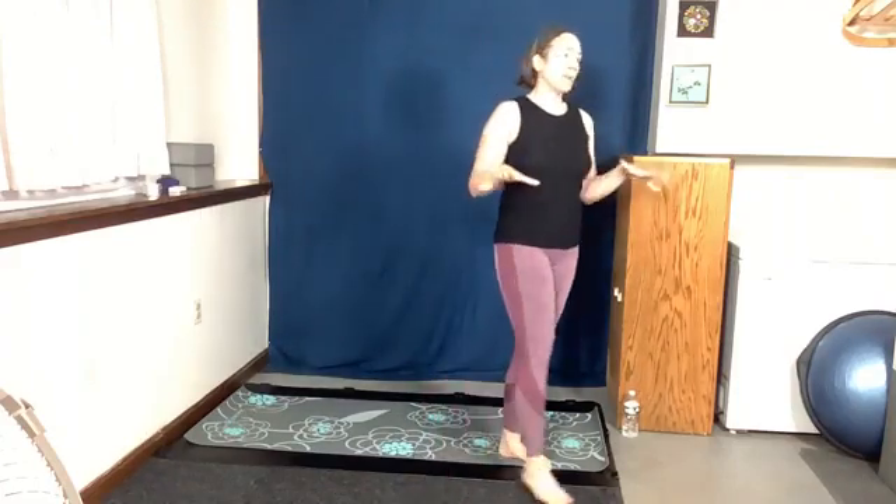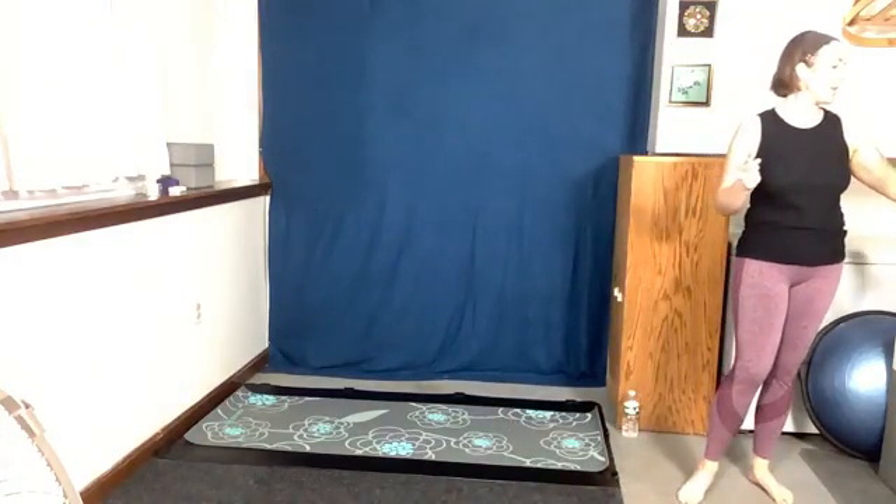Hey everybody, welcome to Yoga Express. We're going to get started in a second. Find a comfortable spot for yourself on the ground and we're going to spend about two minutes there, enjoying ourselves, having a great time and getting ready for yoga.